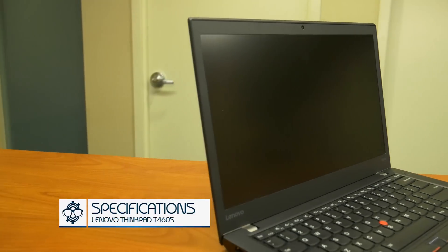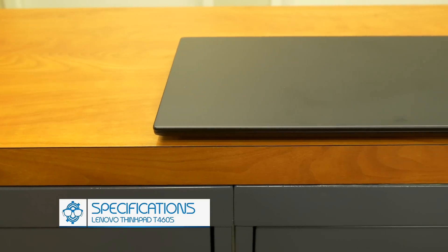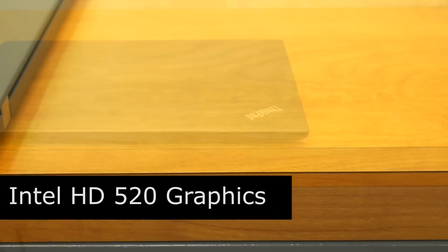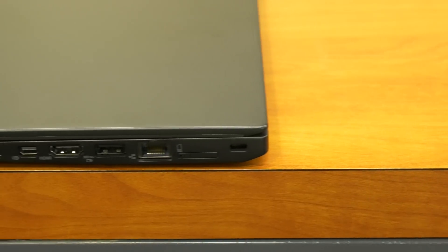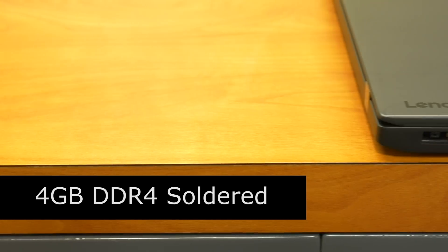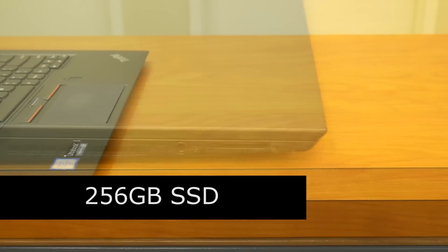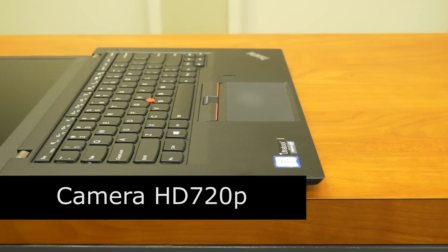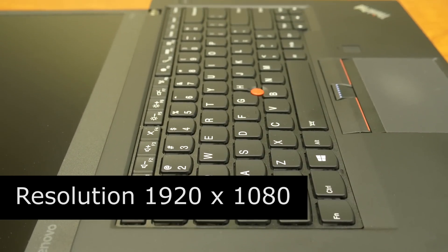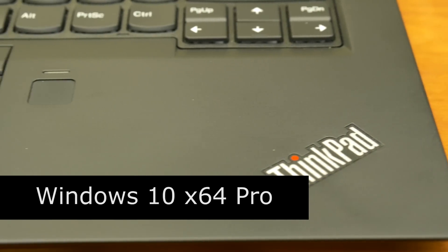Some of the specifications on the ThinkPad T460S: this particular model is running a 2.4 GHz Intel Core i5 6th generation processor with Intel HD 520 graphics. It comes with 4 GB DDR4 soldered memory integrated to the motherboard, upgradable to 20 GB, and a 256 GB solid state drive. The webcam is 720p and it has a 14-inch anti-glare LED display at 1920x1080 full HD. The primary OS is Windows 10 64-bit Pro Edition.